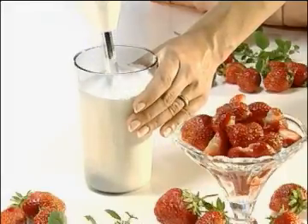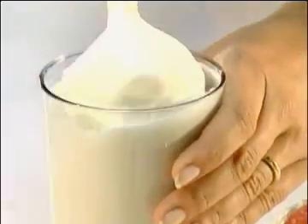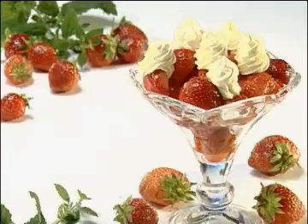With the beater, it's even possible to make a light diet topping from skim milk. The half-frozen skim milk is transformed with a flick of the wrist to a stiff cream, which is just the thing for toppings and light puddings.